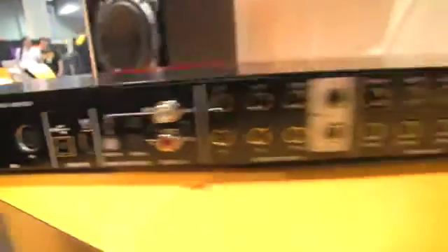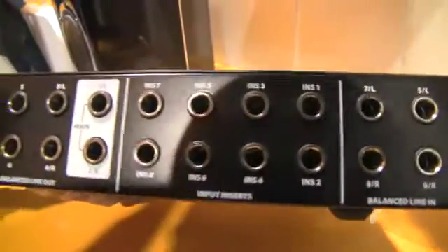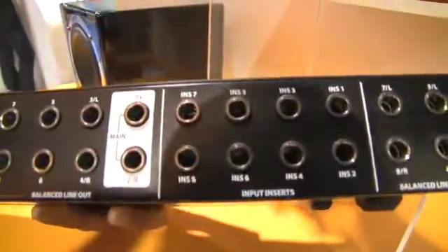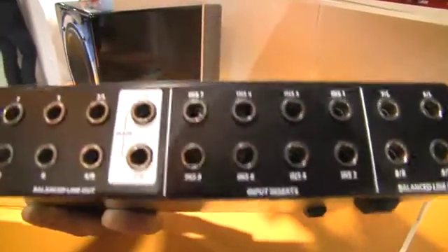I also want to mention, because it's very unique, you have eight inserts on all your analog inputs. It's a great idea to do some compression on your way into the DAW, or if you have some great outboard gear lying around you haven't been able to use, it's a perfect interface for you.